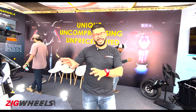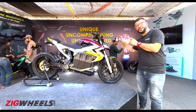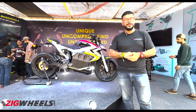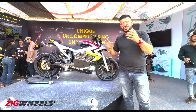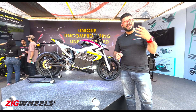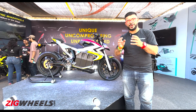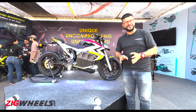Currently you can register for test rides, which should start sometime early next year, and you'll also be able to book the bike at the same time. As far as the launch is concerned, it will happen sometime around mid-2023 and prices are expected to be around 3 lakh rupees. This is a premium motorcycle so it won't get subsidies, but it should be slightly more affordable than the Ultraviolette F77.